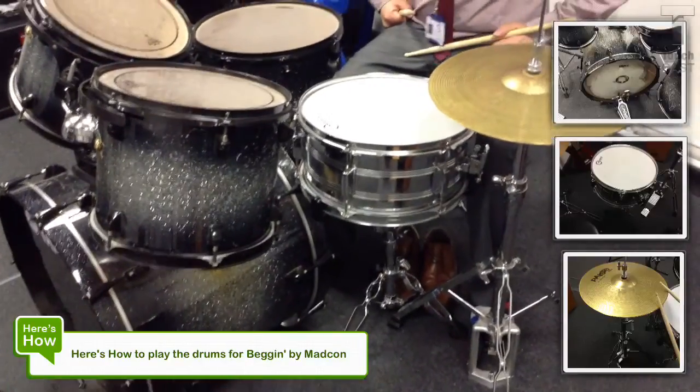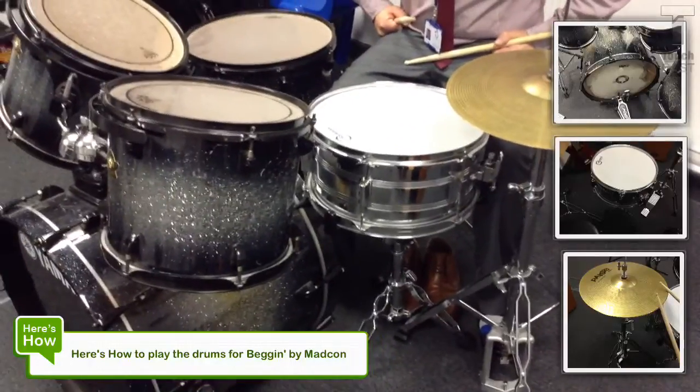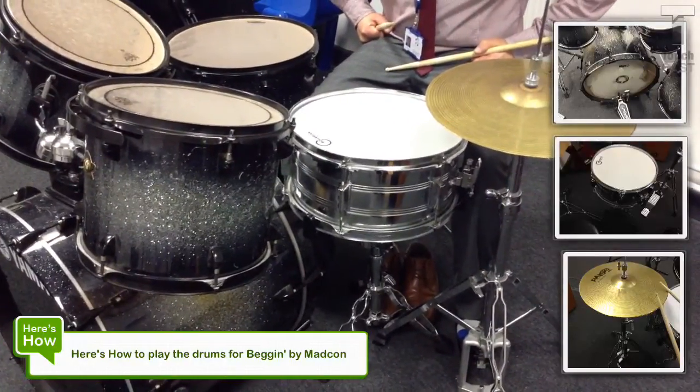Hey guys. So we're going to be looking at how to play the drums for Begging by Makong. Keeping it quite simple to start with and then moving on up in terms of complexity.